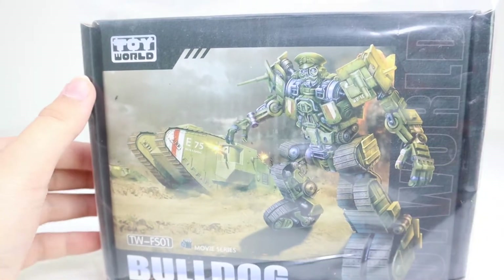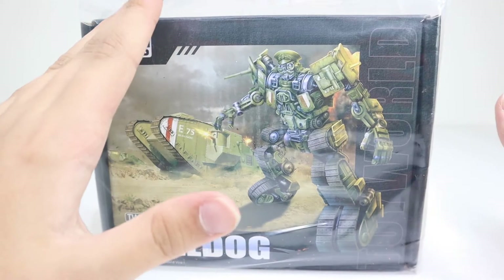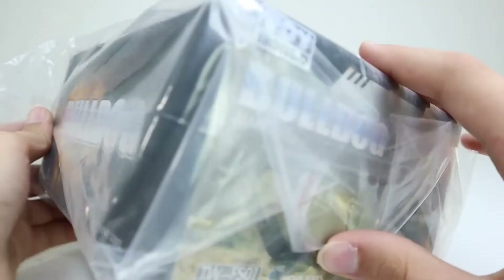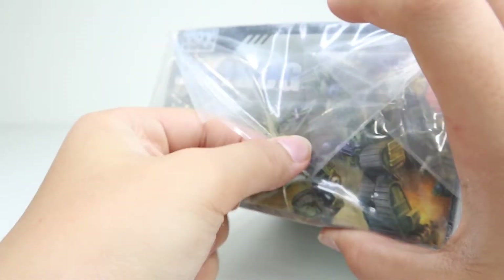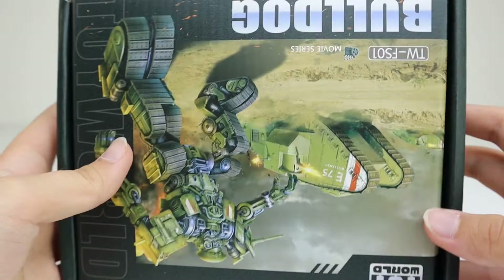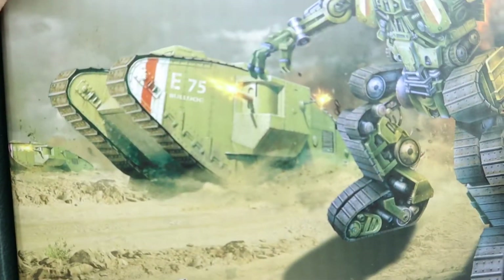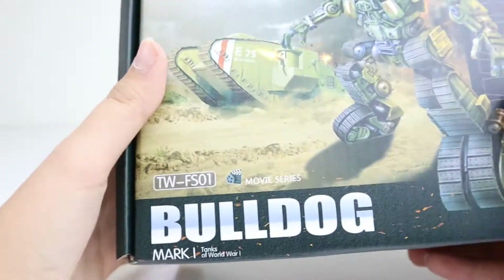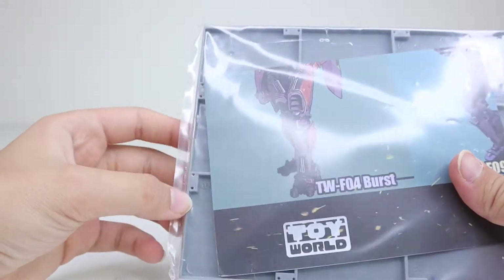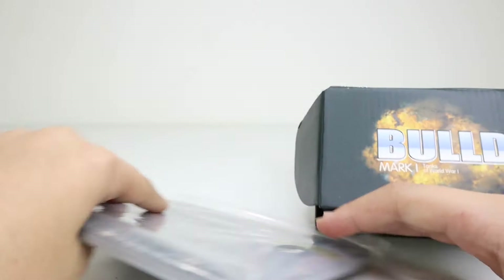Here we have him after taking him out of that box that looked like a wooden crate — that was nice. The box art is okay, it's nice, but there isn't much to it. Let me remove him from the plastic. He is a tank from the First World War; it says here it's the Mark One E75 Bulldog. Also, the base with the magnets — it is what it is.